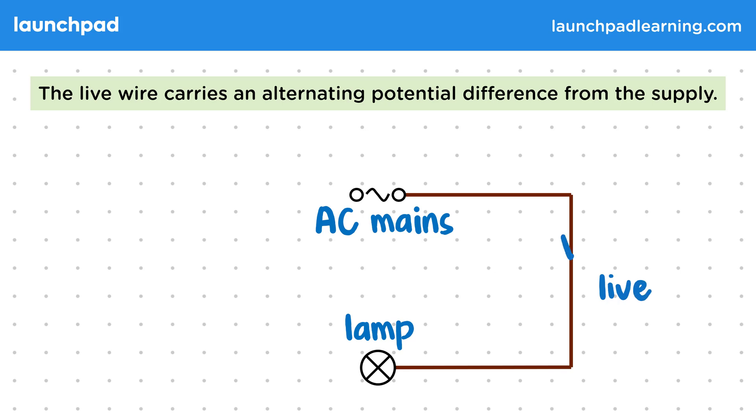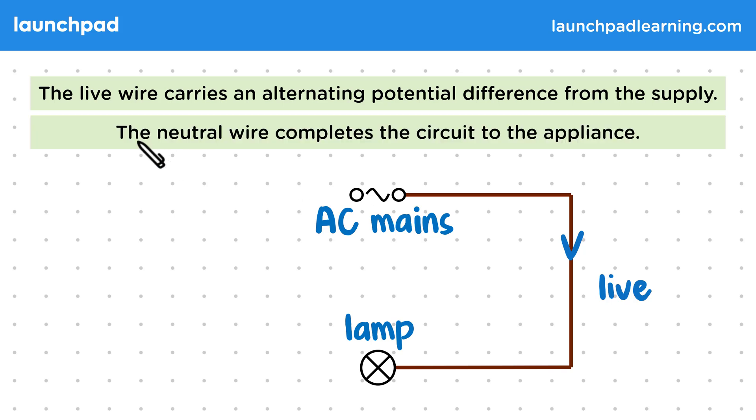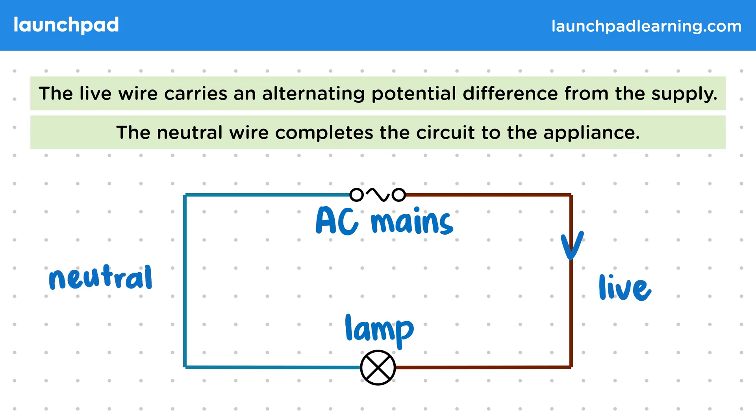This wire will carry a current from the mains to the lamp with a high alternating potential difference. Then, the neutral wire completes the circuit to the appliance. Remember that a current can only flow when we've formed a complete circuit, so we need a neutral wire to complete the loop. Though there's a current in this wire, it will have a much lower potential difference than the live wire. Also, since the mains provides an alternating current, the currents in both wires will be constantly changing direction.